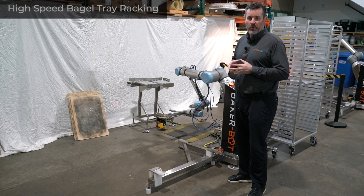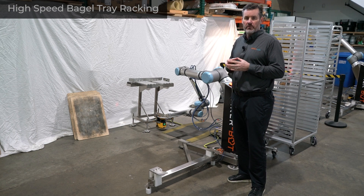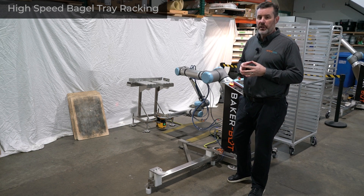Welcome back to another Minute in Motion with Apex Motion Control. Today we'd like to show you a new tray racking application we've done for a customer of ours in California, which is pretty cool and unique.